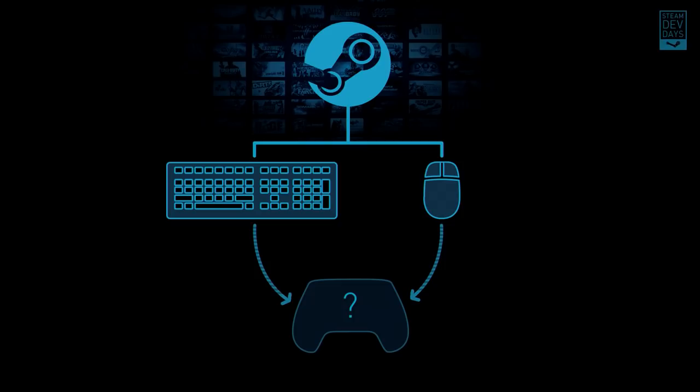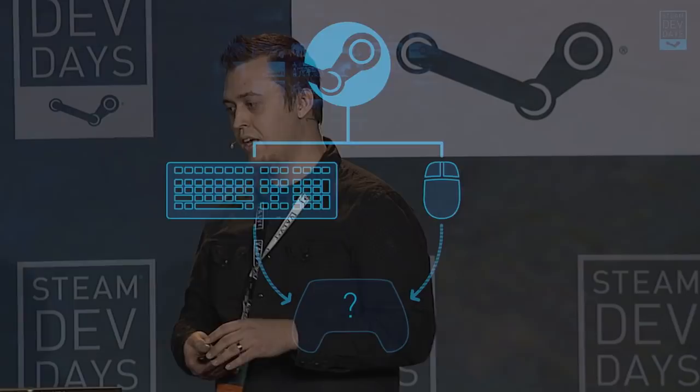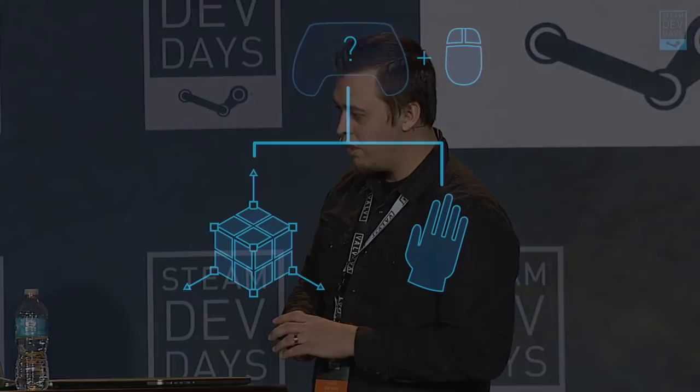Starting with the initial goal of getting everything on Steam playable by a controller, the answer was we needed to create a controller that could emulate both a keyboard and a mouse. Every game on Steam expects and accepts input from a keyboard and a mouse. So even though the answer was easy — just emulate a keyboard and mouse — going about doing that in a way that was enjoyable for customers was the tricky part.